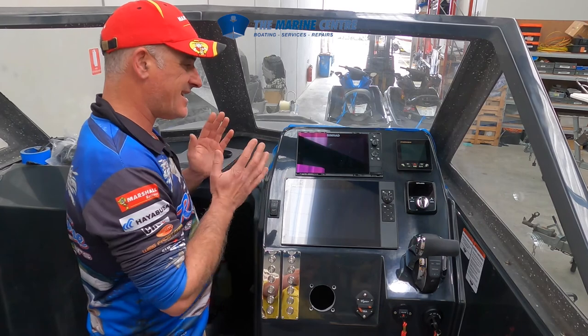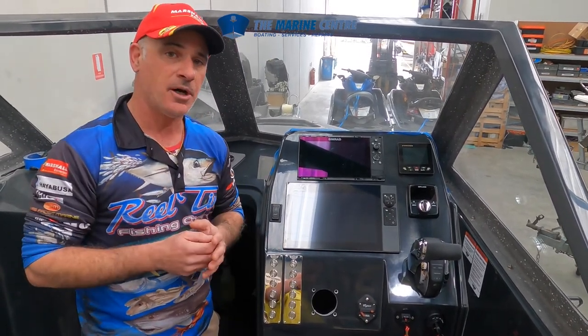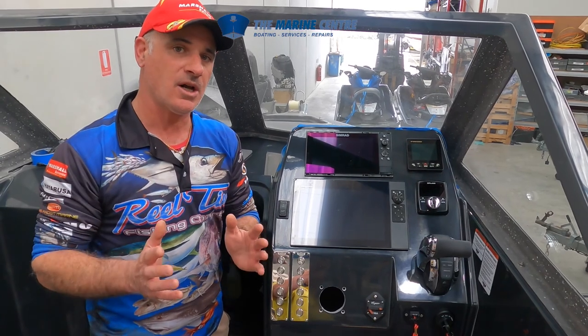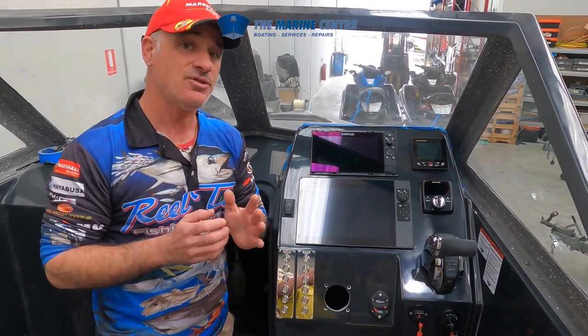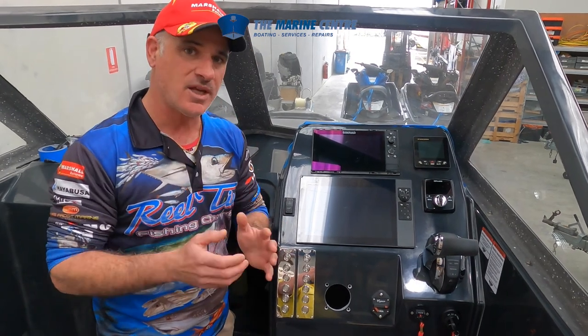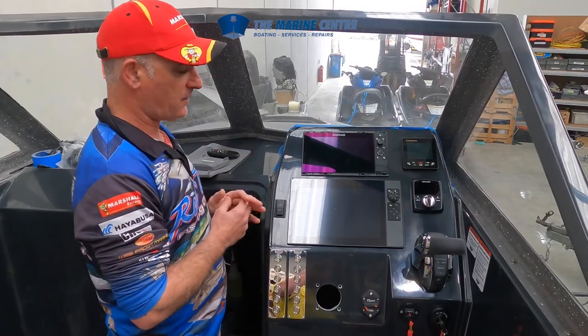Dash layout is critical when it comes to fitting out a boat. It's not a matter of just drilling holes and putting things in — it could take you up to a day or two days to figure out exactly where you want things positioned. This is how I want it positioned, and it works perfectly.